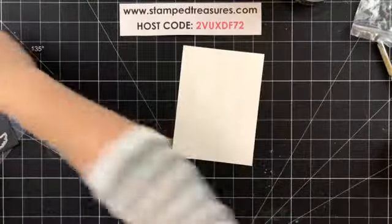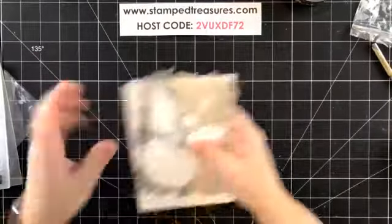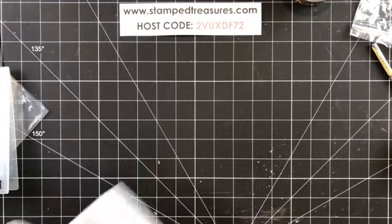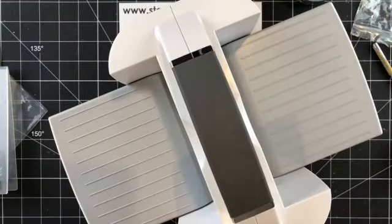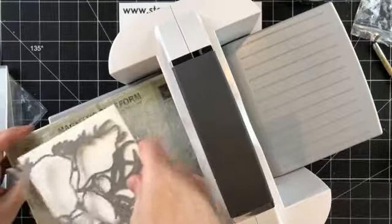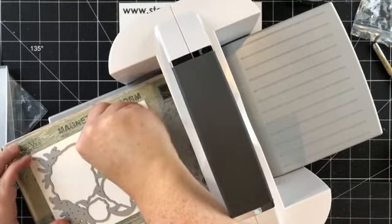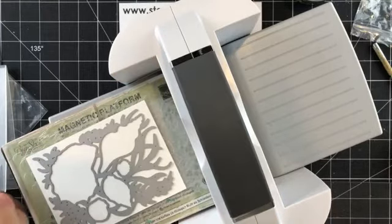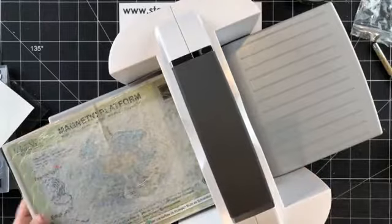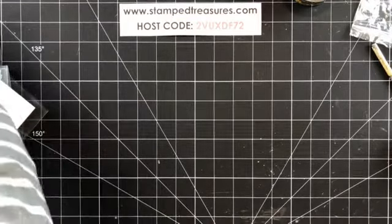We are going to take this piece, die cut it, and then emboss it. If you wanted to do all three — let's pretend this is stamped — you would line it up and cut it. If you're using all three layers, because they are meant to coordinate, you want to stamp first, then die cut, then emboss.